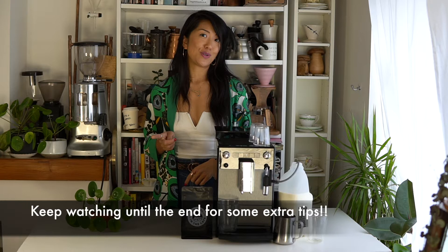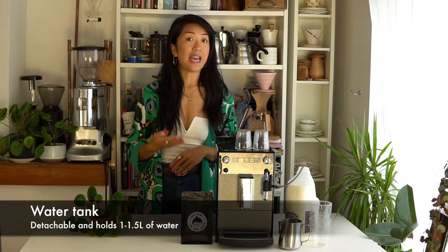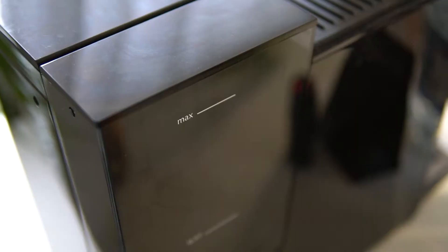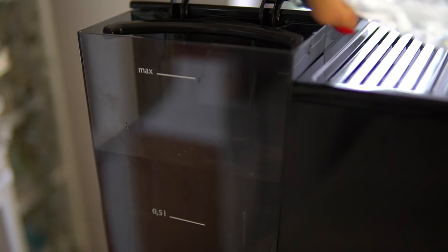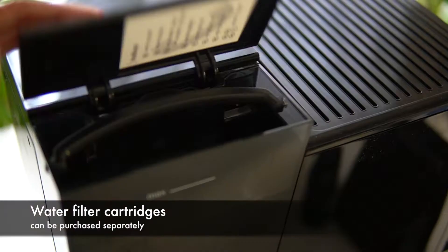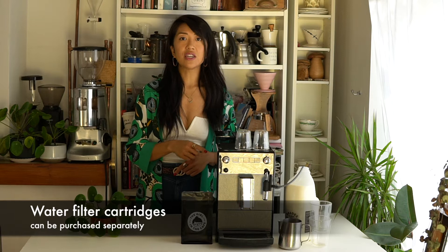The water tank is detachable so you can take it out if you need to take it to a tap. I would say don't use straight tap water — if you've got a filtered tap use that, or use bottled water, although I'm a little wary because of the environment. Another thing you can do to prolong the life of your machine is to use an actual filter in the tank, and there is a fitting for that. It will mean you only have to descale the machine about once a year if you use these filters.